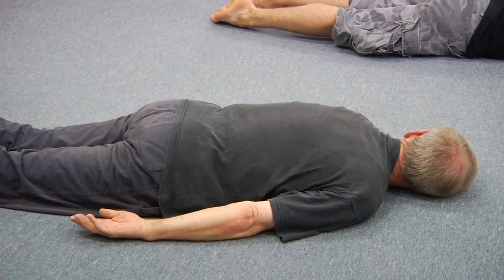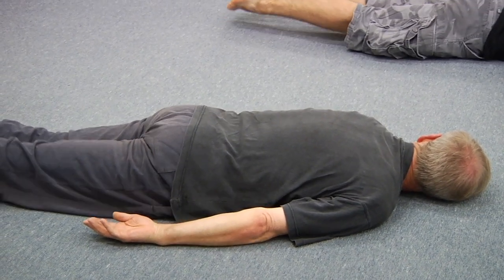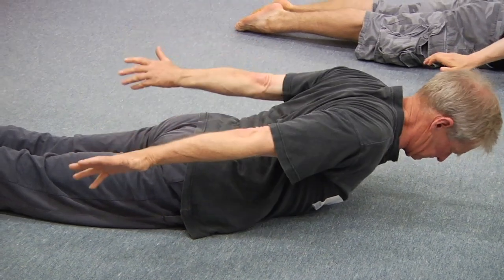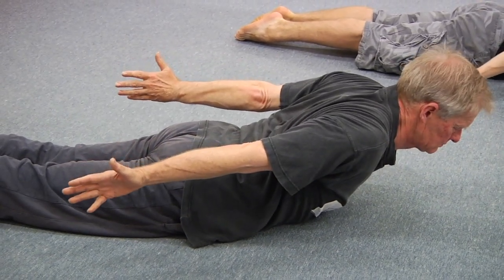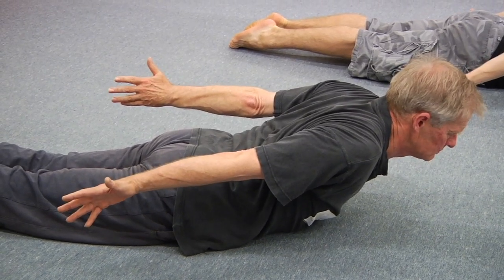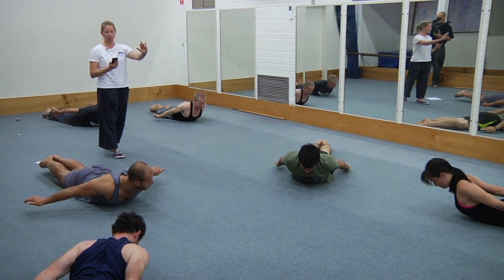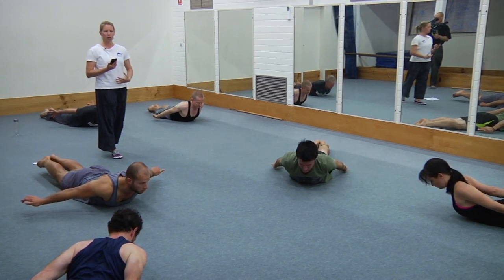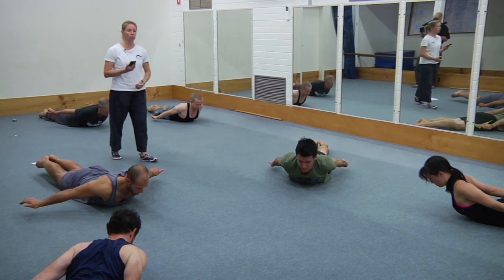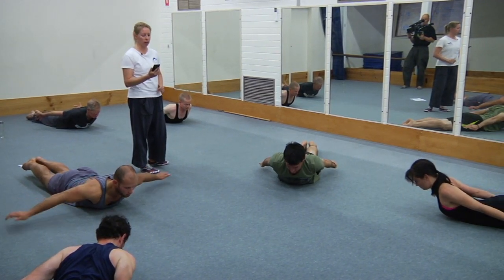Also squeeze the glutes throughout the upper body movement. Pull the shoulder blades together, roll the shoulders back, try and reach the arms towards your heels. Try and press your chest out to your front — it's a nice long movement as you arch up. Squeeze the glutes and keep breathing. Good work — and rest. That's number two.